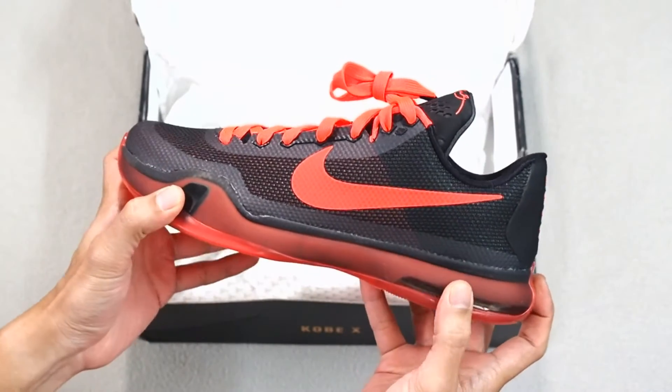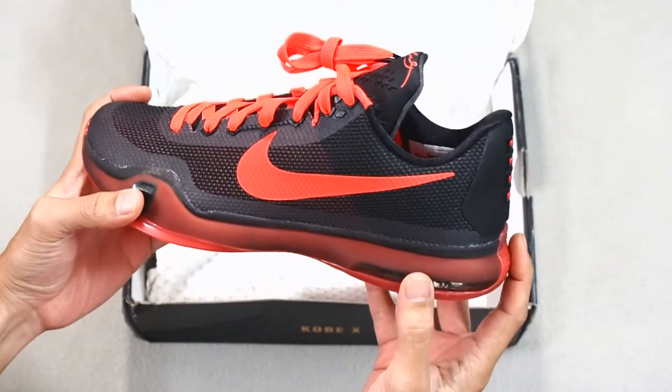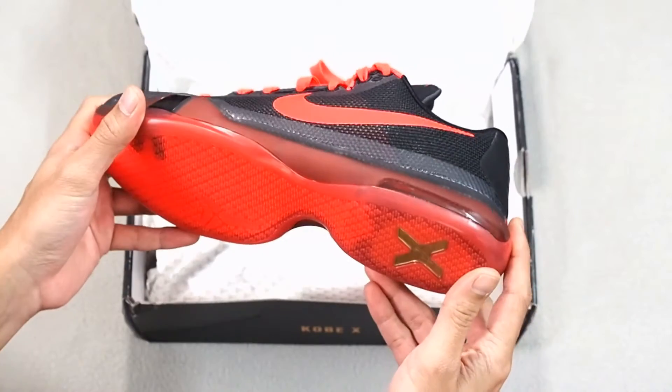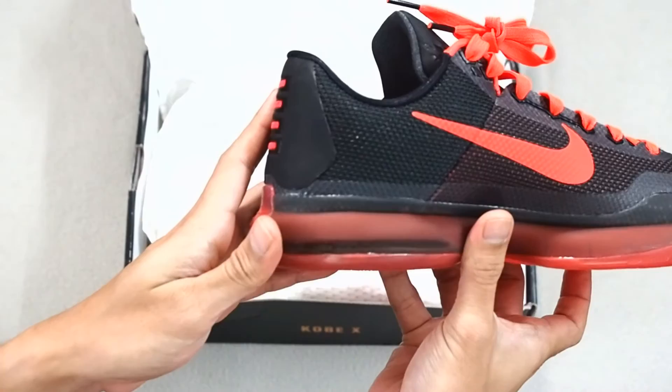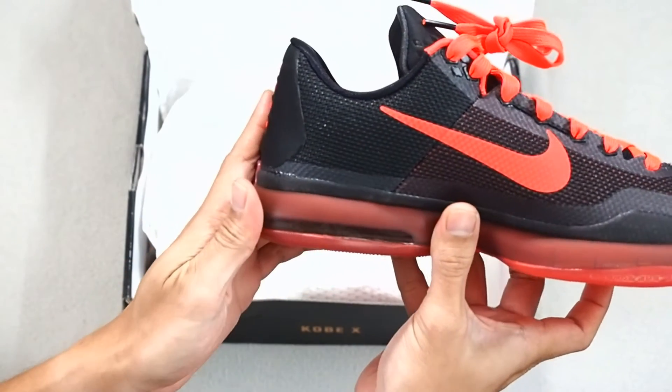The midsole is structured in such a way that you have a Lunalon zoom unit, which is right at the back, and if you look closely, you can probably see that it says Nike Zoom right over there.